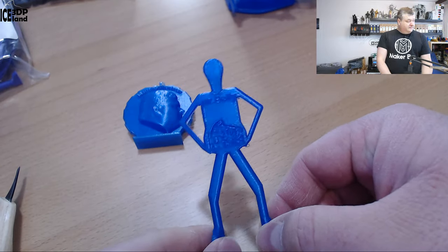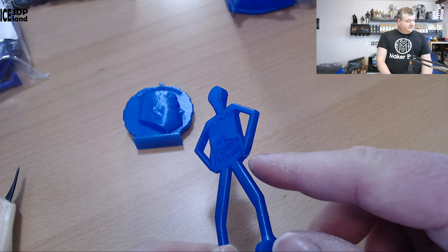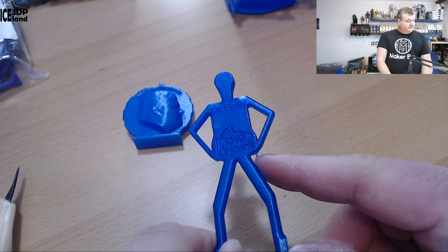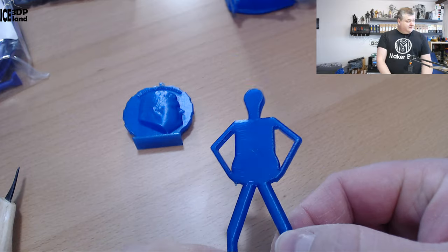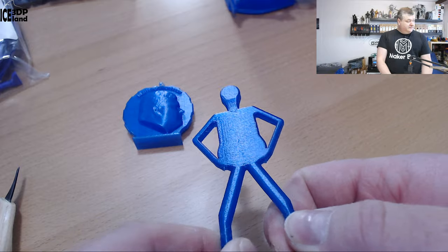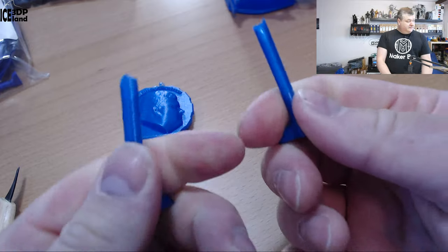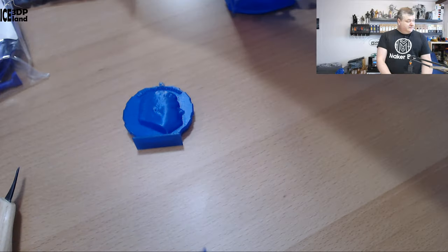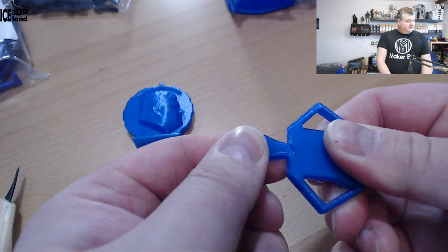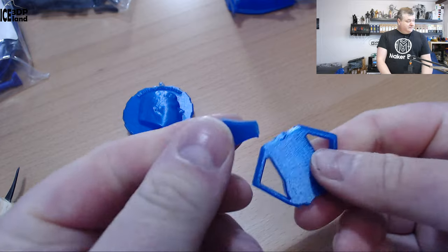Mr. Belly came out excellent. There's a small amount of drooping as usual on the very steep overhang — I usually get one strand of drooping there, and that's expected. The surface quality is quite nice, quite shiny, and the strength of the legs is quite high. It took quite an effort to break compared to other filaments — it's quite strong.